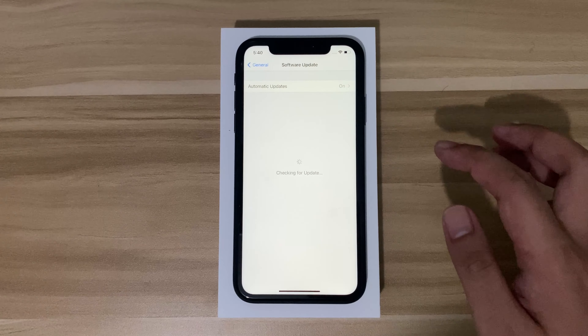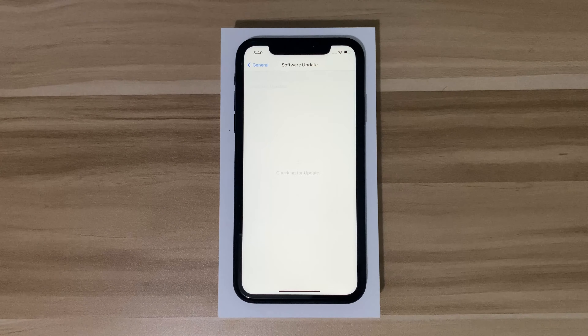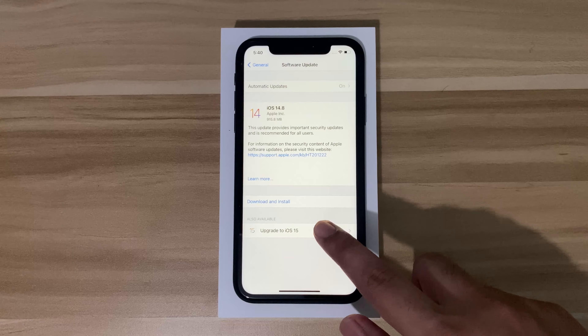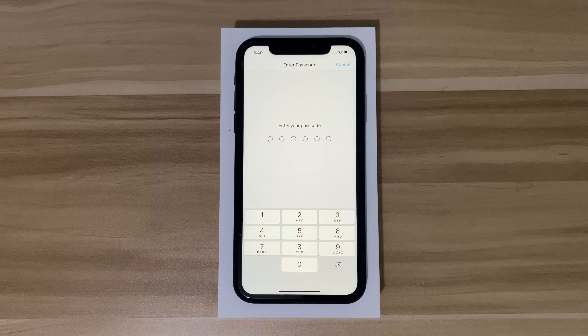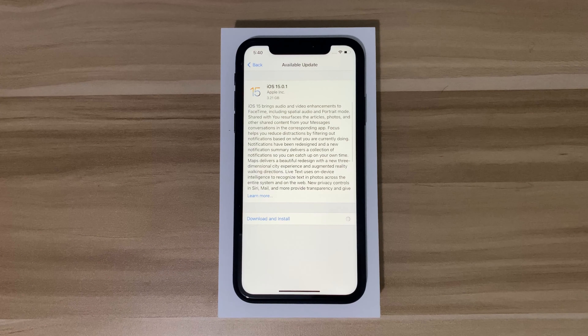As you can see, it is not currently updated, so I'll go to software updates to check the iOS version. We need to update it to iOS 15, so I'll click download and install. You just need to enter your passcode, or normally you'd use Face ID.